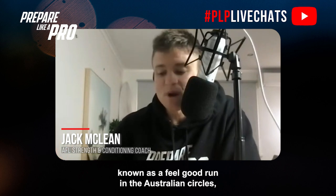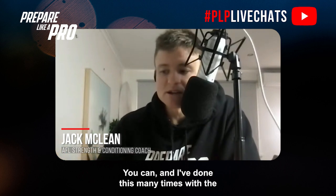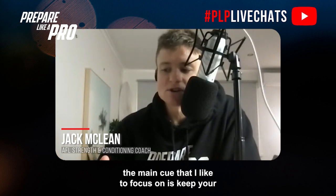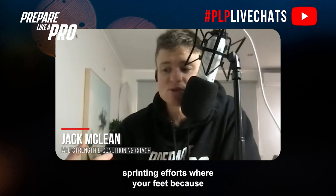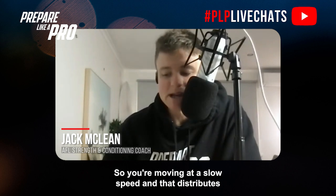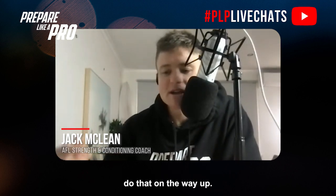To follow an aerobic flush run — also known as a feel-good run in Australian circles — it's really simple. I've done this many times with teams I've worked with. You start at one arc of the ground, run to the other end of the arc, and the main cue I like to focus on is keep your feet close to the ground — the opposite of high-speed sprinting where your feet travel far off the ground with a high knee lift.